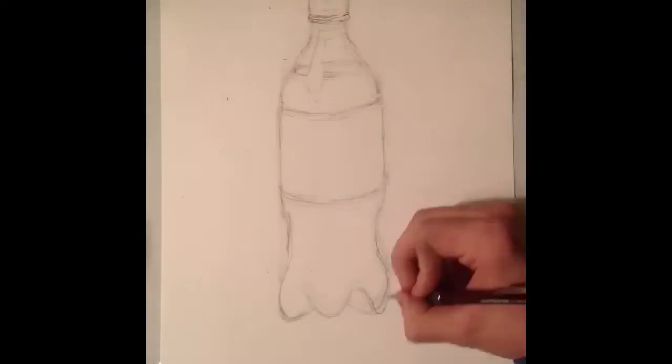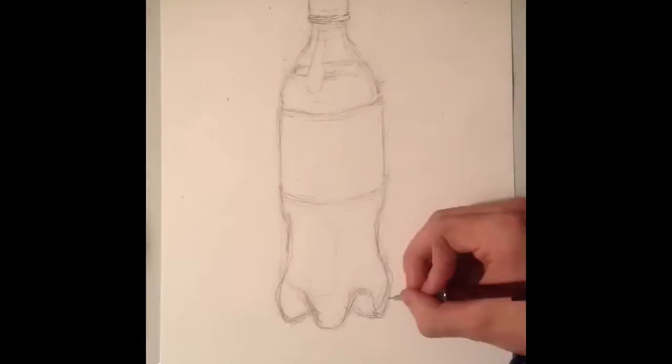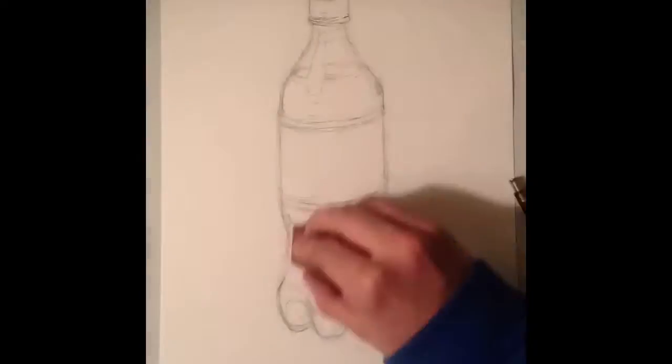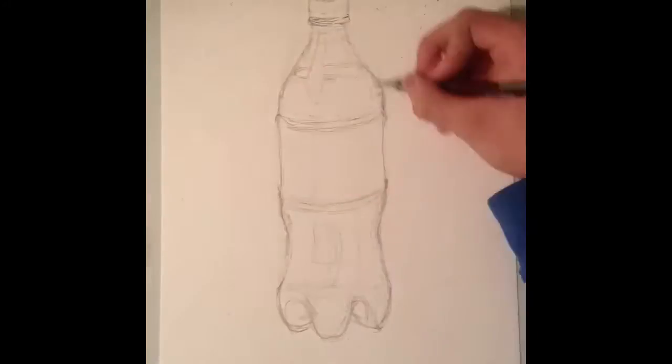Anyways, I'm drawing a Coca-Cola bottle because Coke is good. I mean, not as good as Dr. Pepper, of course, but you know, it's close, it's close.